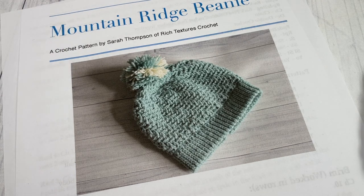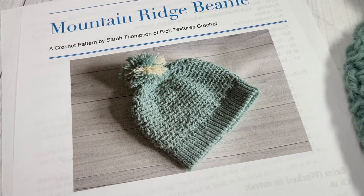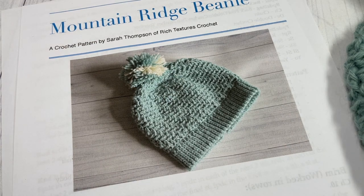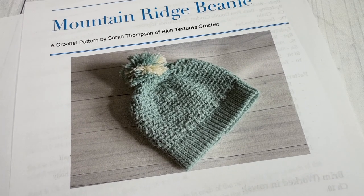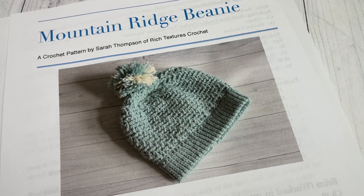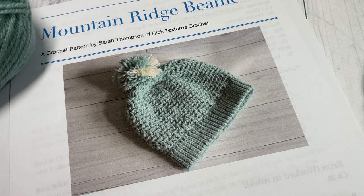Thank you so much for joining me. This hat is number three in the Wonderful Hats Crochet Along. If you are following along with that, or if you haven't heard of it yet, check out the description of the video for the link to all the information about it. While you're here, don't forget to subscribe — take a look around, there are many other crochet beanie and hat patterns, including the other hats in this crochet along.